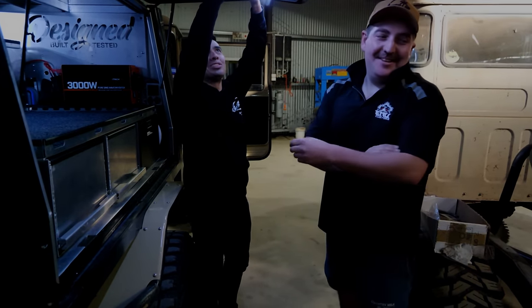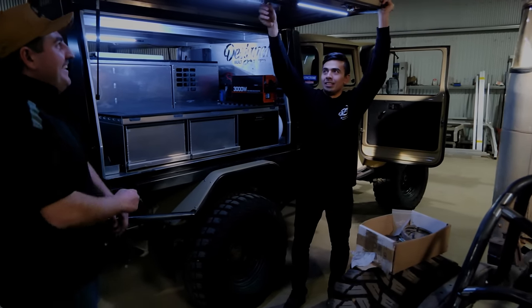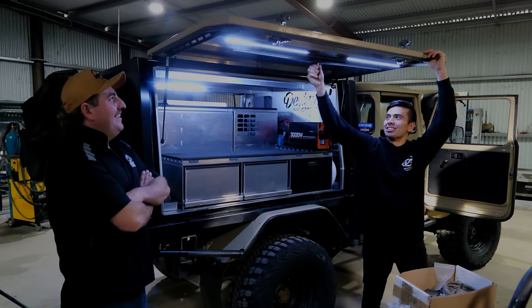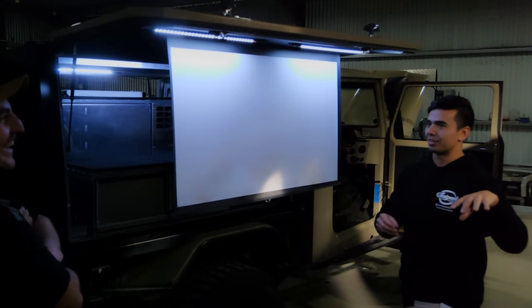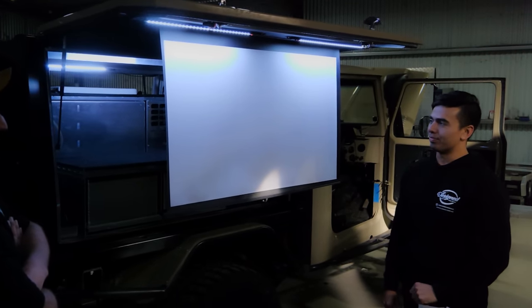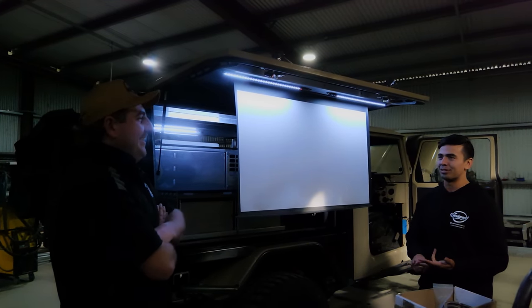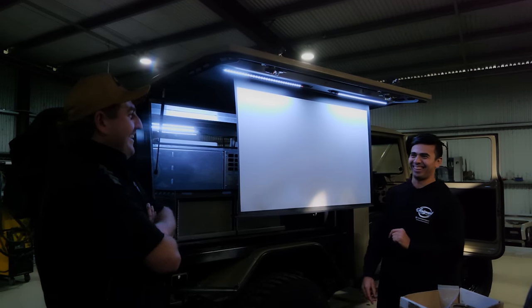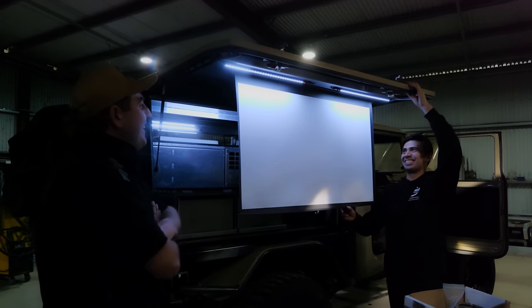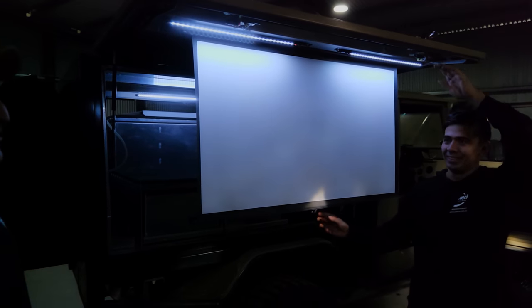And the pièce de résistance — bring the camera around for a good shot of this. This is the game changer. I've got a $100 projector that goes on a tripod. Like, watching old episodes of Top Gear, Top Gun Maverick, Shawshank Redemption, Shrek, Finding Nemo — some of the great movies. It's not something you use every night, maybe once every couple of nights. It's one of those things that impresses people when you pull it out.